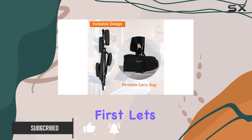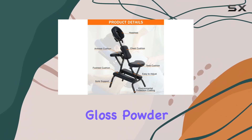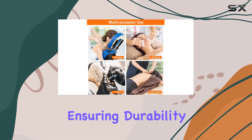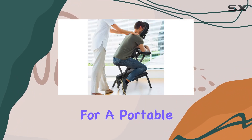First things first, let's talk about the build. This chair is no lightweight when it comes to construction. With a heavy metal frame coated in high-gloss powder, it's not only stable but also rust-resistant, ensuring durability for the long haul. Plus, it can support up to 250 pounds, which is impressive for a portable chair.